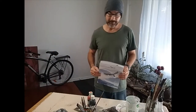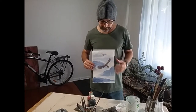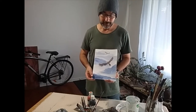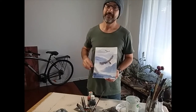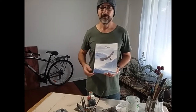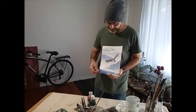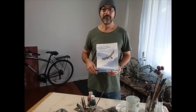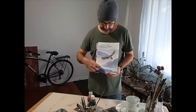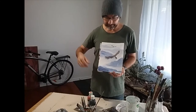Hi guys, welcome again to ArtPace Projects, courtesy of Lourish Australia. These are lessons made for the isolation period and uploaded online. Today we're going to be painting an eagle using acrylic as watercolour. So it means we're going to water down the acrylic paint, which is a normal paint that you often have. This is part one of two lessons. So this lesson we're just going to concentrate on the background using washes to create a sense of mountains receding in the distance.